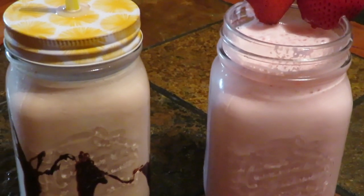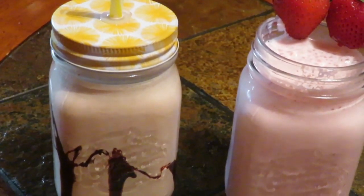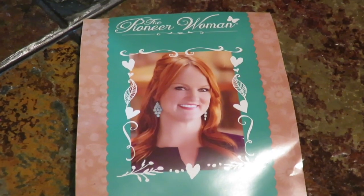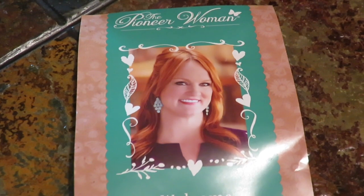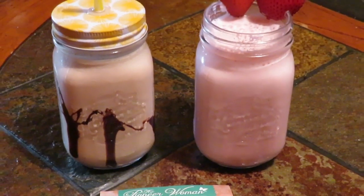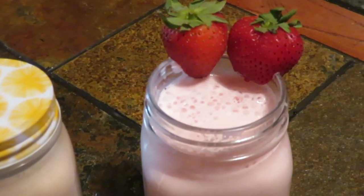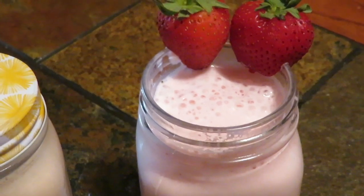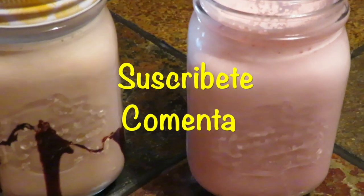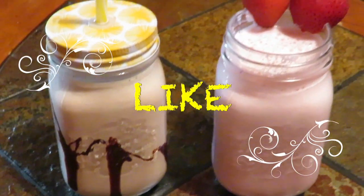Estos vasos tan solo con verlos así, todos rellenos de malteada, son muy antojables. Yo los compré en Walmart — si los quiere adquirir, vaya al Walmart y mirará esta portada en la caja. Son cuatro vasos y están solamente por 10 dólares, muy bonitos para licuados, malteadas, frappés, aguas frescas, leche — con lo que a usted le dé la gana. Bueno, esto es todo por hoy. Me despido y ya saben: disfruten de la vida, traten de ser feliz, vamos a echarle ganas mis amiguis y mis amigos.